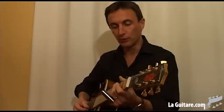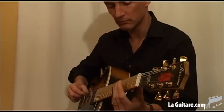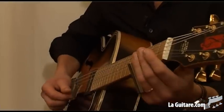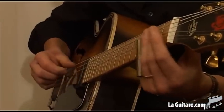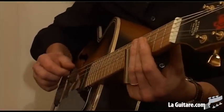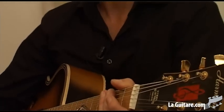Avec la guitare slide, on peut aller sur des choses très… un titre qui s'appelle Hope, qui est issu de mon premier album. Des choses qui sont très douces et assez planantes. En général, ça touche beaucoup les gens parce que c'est vrai que c'est très pur.